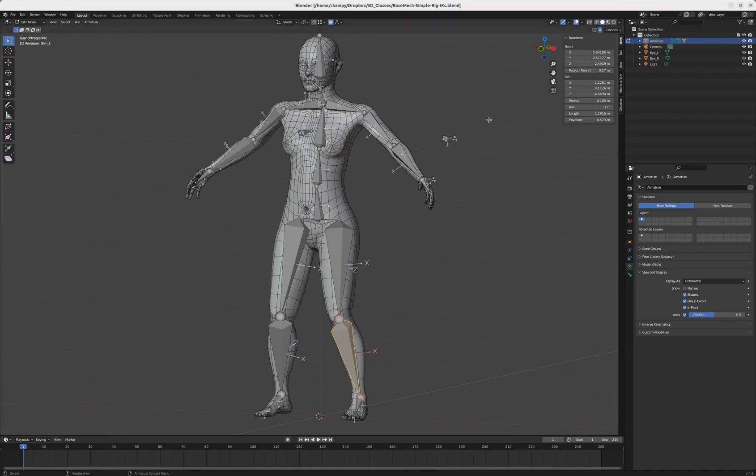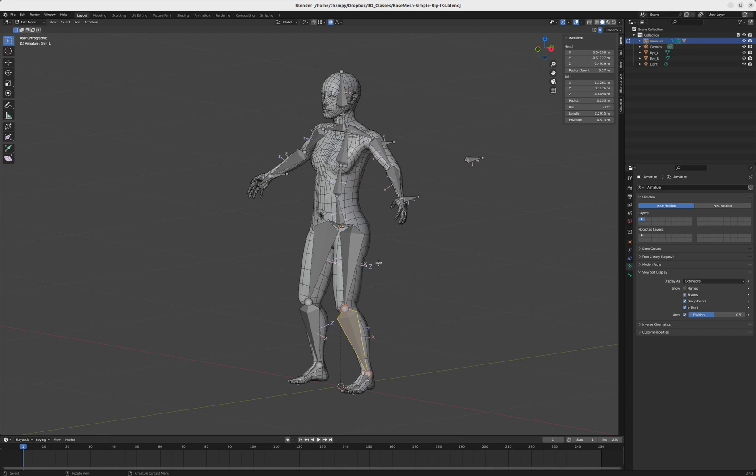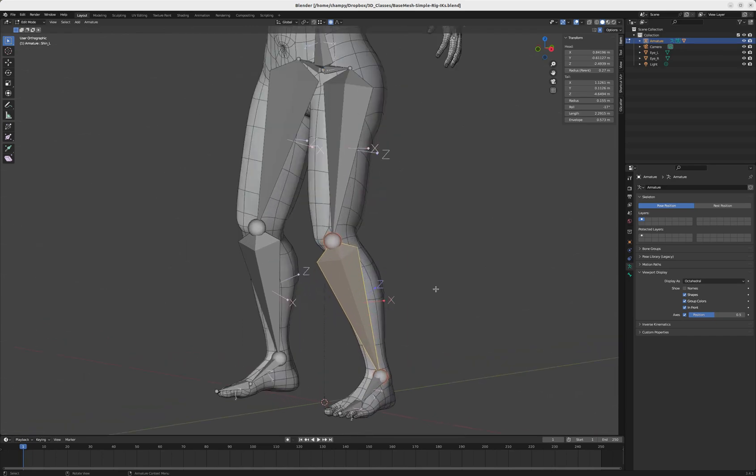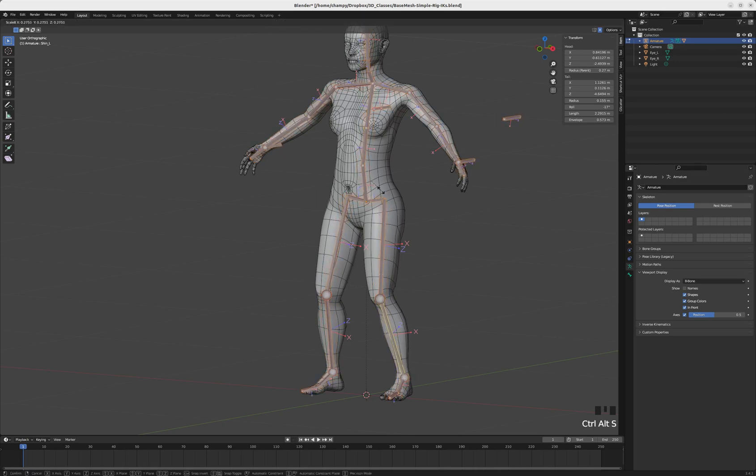In this tutorial we're going to start looking at a specialized rig for the foot — this gets a little more complicated than the rigging we've done so far. The first thing I'm going to do is change the display type of all of these bones. I'm in edit mode on our armature and I'm going to change the display type from octahedral to B-bones, which will allow me to scale the width of these bones. If I select all and press Ctrl+Alt+S, I can scale the width and make them a more useful width.